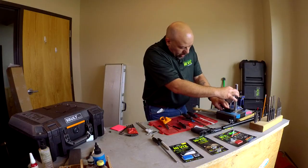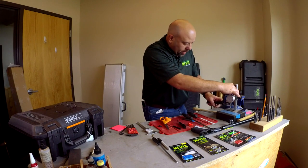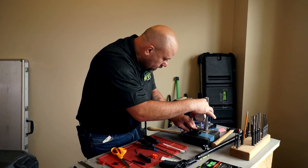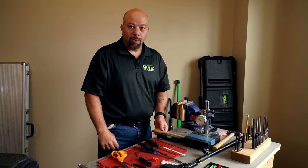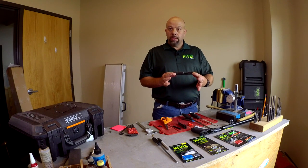Now we're going to check it again. I've made a slight adjustment — we'll zero the dial indicator on that side and check the other side. We are 2 thousandths off, which is close enough to being centered; we can't get much closer than that. So that's it for the installation on this 9EZ.